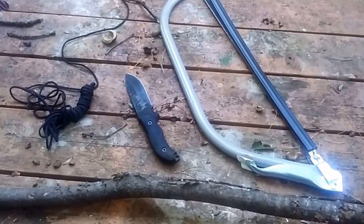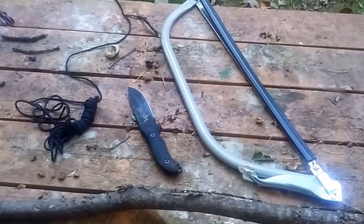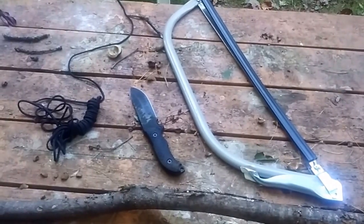Hi, this is Wilderness Surviving to Thriving. Today I'm going to make a device that will make your fire burn a little hotter. It's kind of like a bellows I guess, without the bag and all that. This is something you can do in the backcountry.